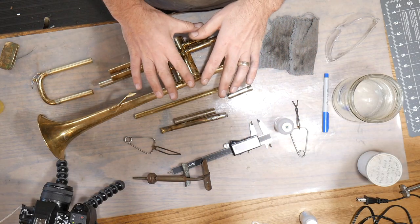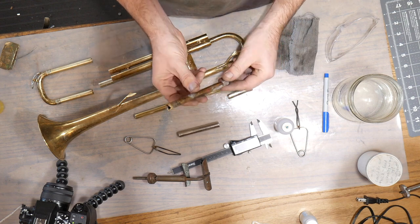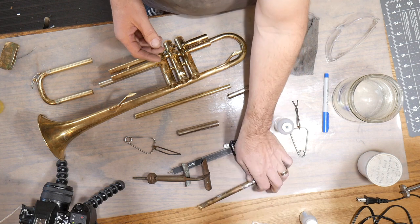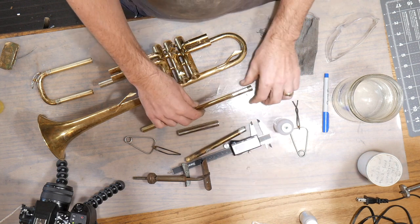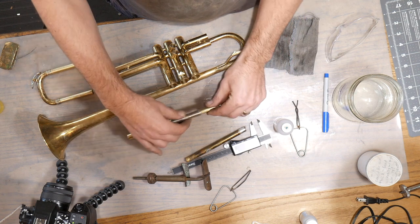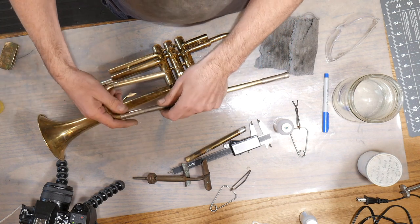Let's talk about soldering on a lead pipe. What we've got here is a trumpet that came in with a really messed up lead pipe. Somebody had tried soldering it but actually just melted the whole thing off because it had cracked instead of replacing it. So we need to actually replace this lead pipe with this new one. We've got the receiver and the tuning slide male part on that.